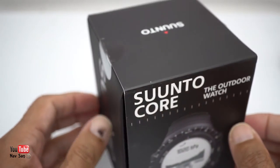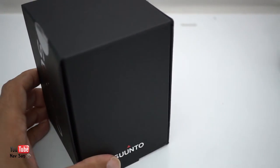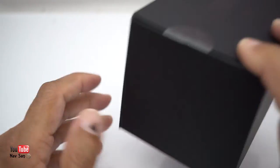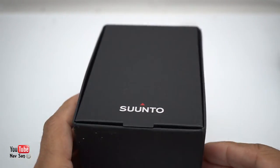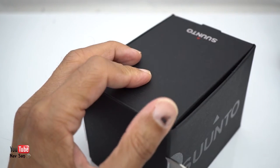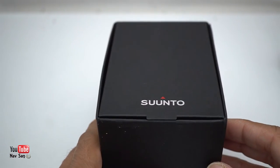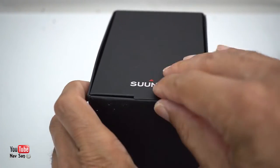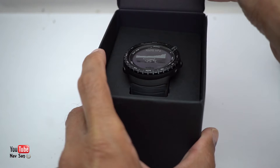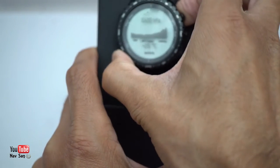I think they made a mistake when I ordered the watch. Full retail it's £269, but yesterday it was on their website for £86. So I managed to get this for £86. When I checked this morning the price had gone back up, but not to £269 — it's now 25% off, about £200 and something. I'll put a link in the description.